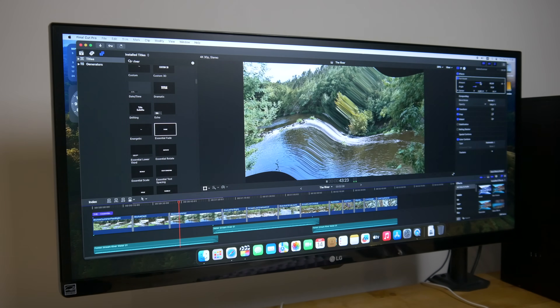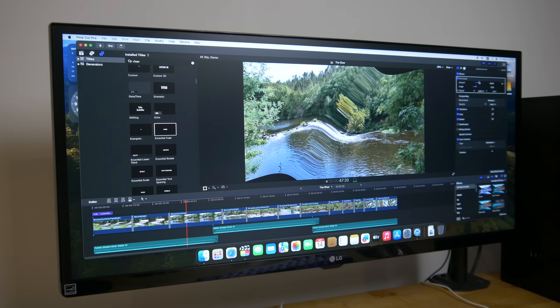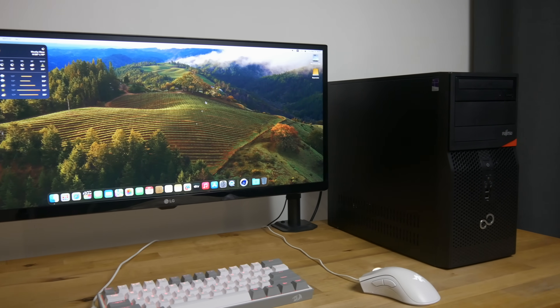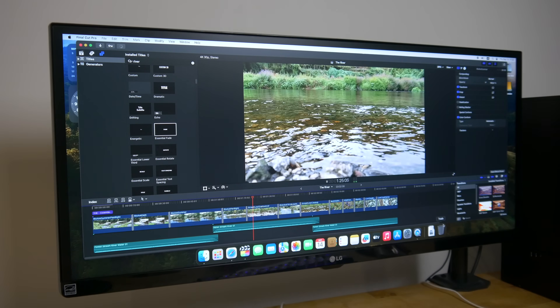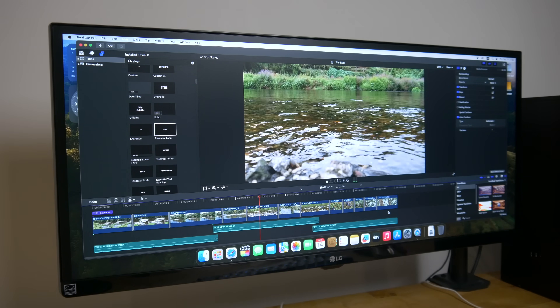Even playing with effects in real time while 4K video played back didn't produce any noticeable lag. If you're looking for a cheap hackintosh that can run the latest version of macOS for everyday tasks as well as being a very capable 1080p and 4K video editing machine, then this really is phenomenal price to performance.